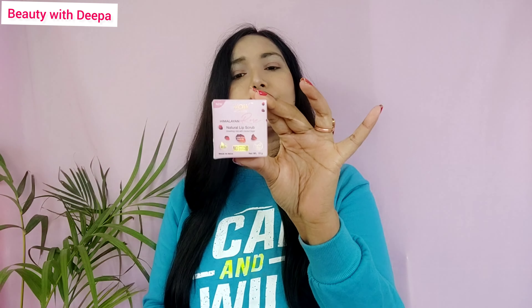With this, you can exfoliate your lips and use lip balm. If your lips are dry, you can exfoliate your lips — I am going to exfoliate my lips daily. I am using the WOW natural lip scrub. This is a WOW brand product that is 100% vegan and cruelty free. They are paraben and silicone free with no chemicals — their products are herbal.